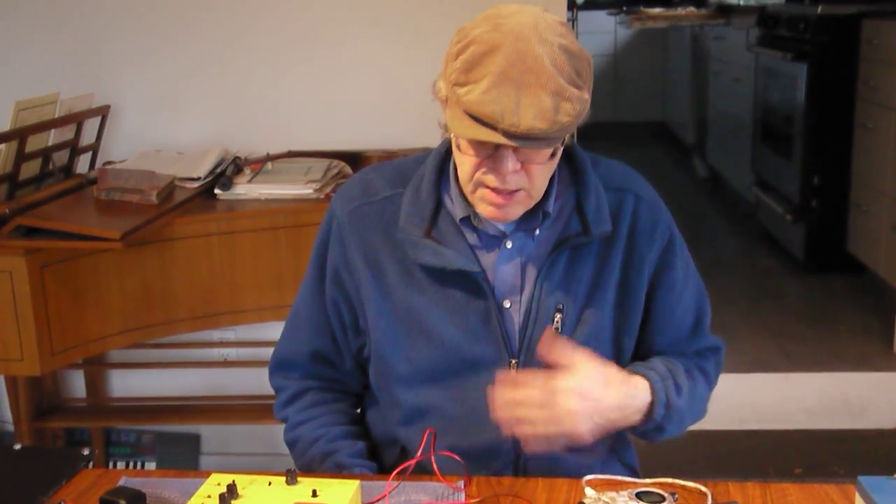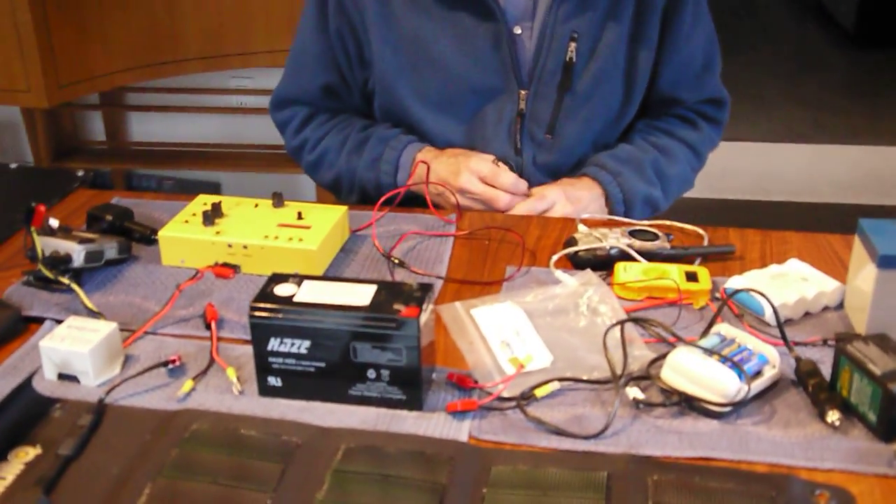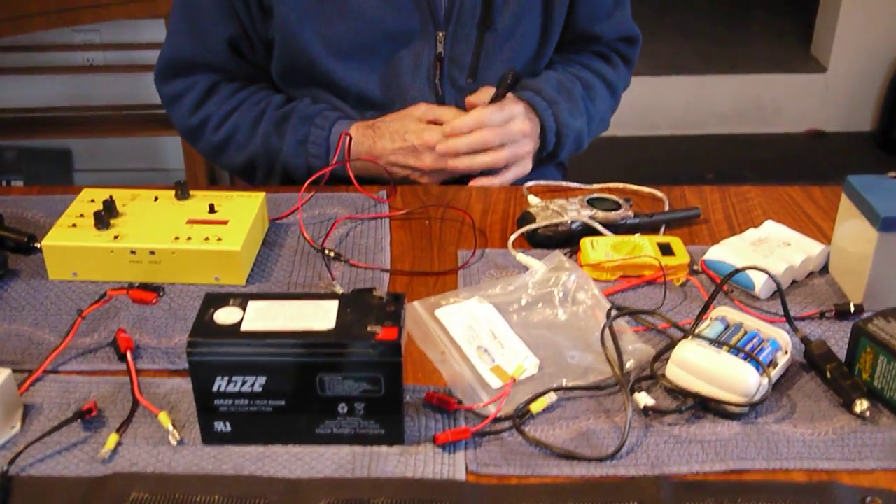It's the same stuff one would use if there was a major earthquake and you had to run your cell phone, portable radio, or what have you, battery charger. The first thing you can utilize, almost everybody has in their driveway, and that's a car battery.